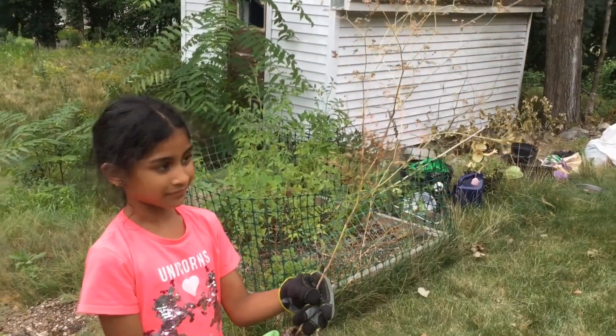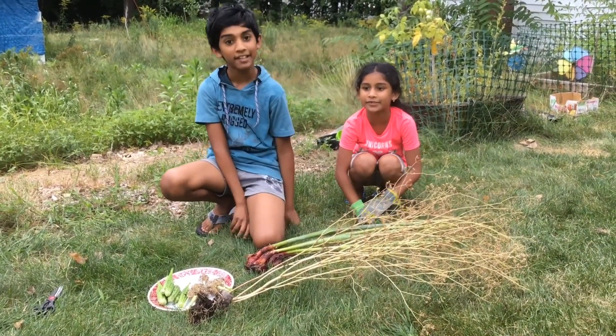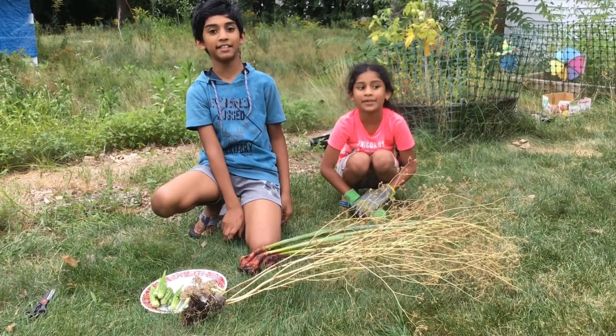I hope you enjoyed this video. Leave a like and subscribe if you enjoyed these types of videos. And hit that notification bell to never miss a video. We'll see you guys in the next gardening video.